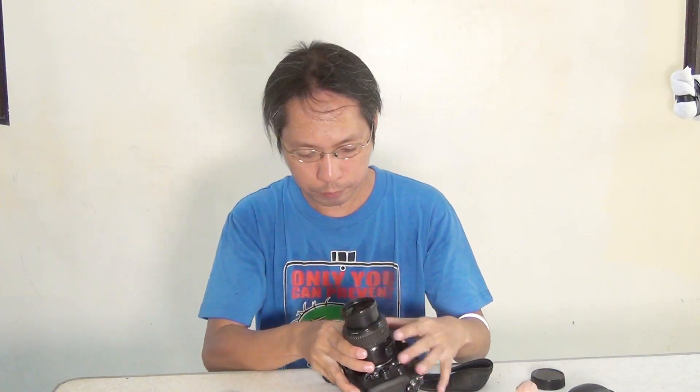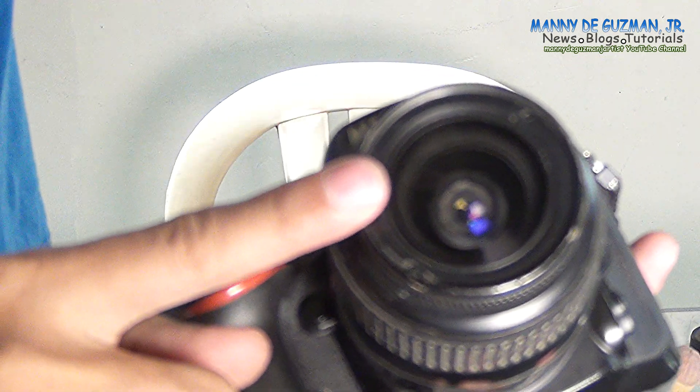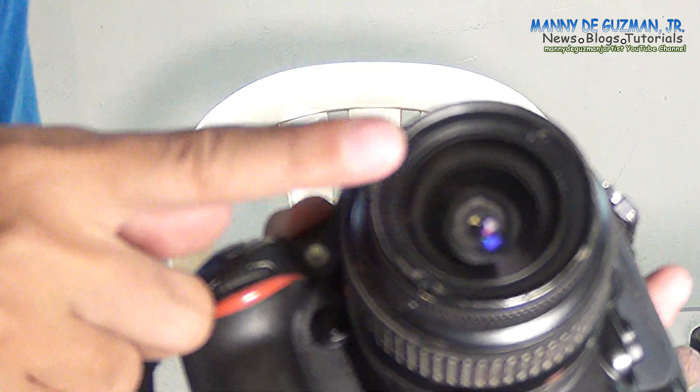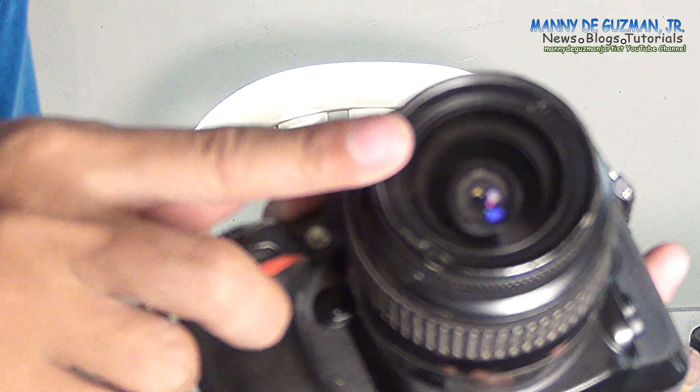Now let's do the hack. In order for it to focus closer, we have to move the objective lens — the bigger lens on the front — outwards, so you can focus closer. There you go.